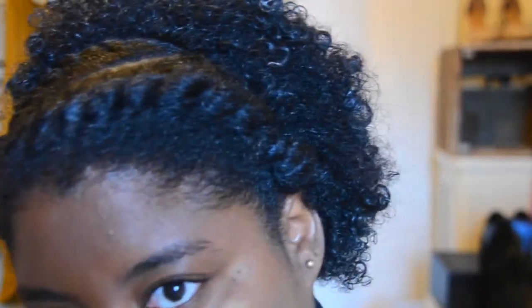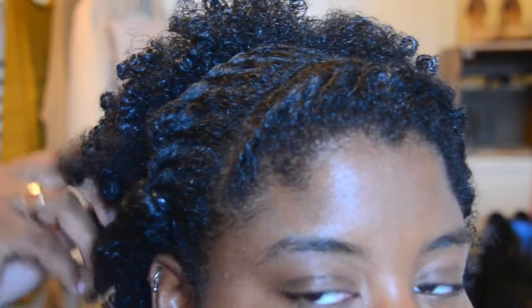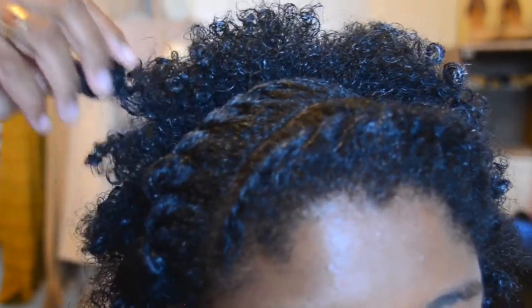Okay guys, so I am finished. This is the end result. It's like a little curly kind of thing. I actually really like it — I think it's so cute, I look so young! So let me get a little close-up so you can see. This is the close-up with the two strand twists at the front. I'm guessing that the longer my hair gets, the more defined these curls will be.